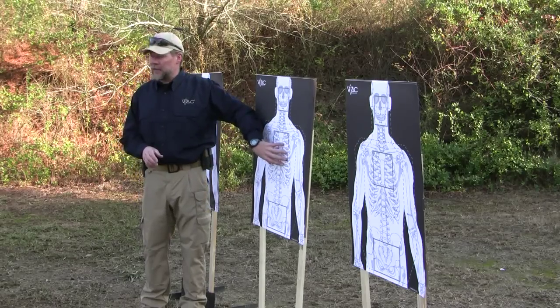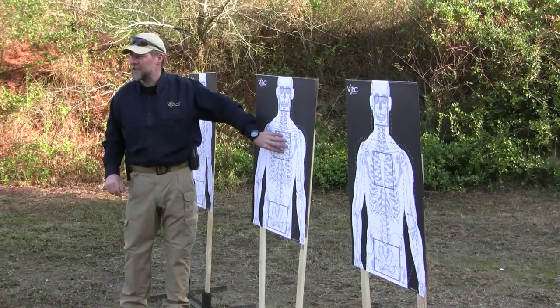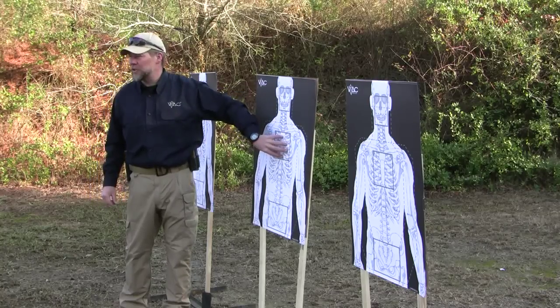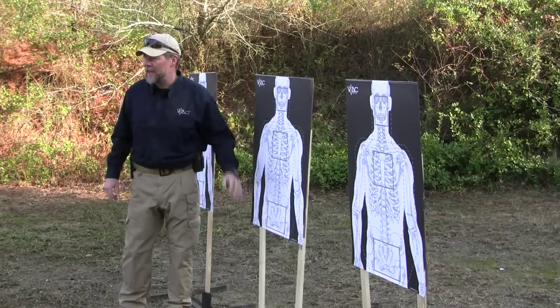You're required to shoot the center target first, then you'll shoot either the left or the right target. So three rounds to the chest, one round to the pelvis, one round to the head. As long as you shoot the chest first, you can shoot pelvis then head, or head then pelvis — however you want to do that. So: three to the chest, one to the head, one to the pelvis.